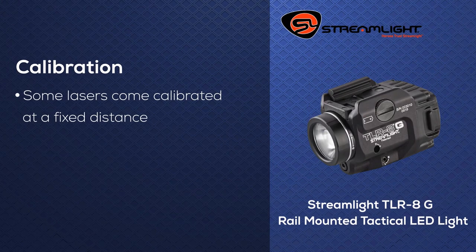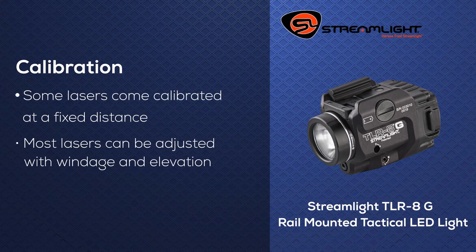While some lasers do come calibrated for a fixed distance, most of them are able to be adjusted with windage and elevation, so you are able to zero them to your specific load.